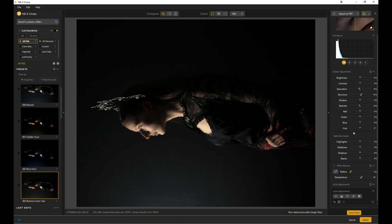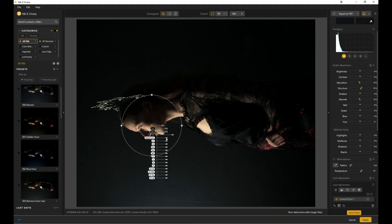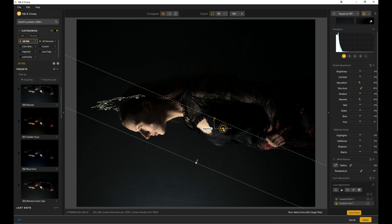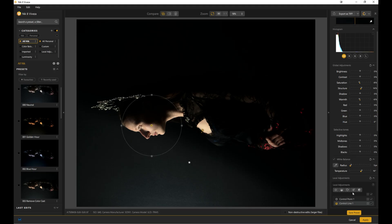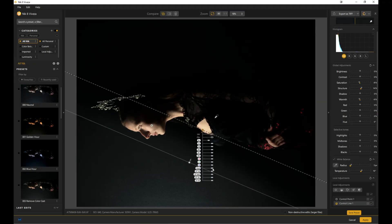You can go in and play around with all your global adjustments. You can also do local adjustments using what they call control points — there's different types. You can have an elliptical control point that only affects the area inside it. You can also have control lines where you only want it to affect a certain area, and you can move or jump between them. Think of Viveza as lighting adjustments.